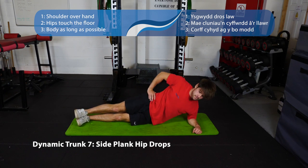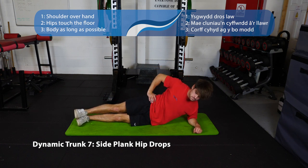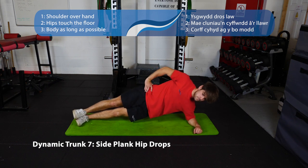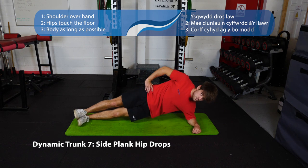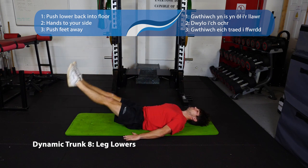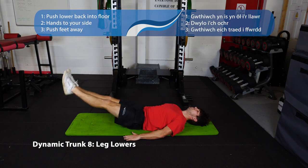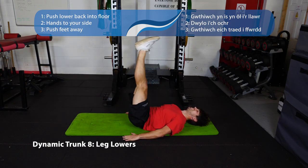Number seven is the side plank hip drop — find that side plank position, nice and long, hips high, pressing through the whole forearm, then drop the hips down to the floor and bring them right back up. Number eight is leg lowers — find the position with your legs up, pushing your lower back into the floor. As you lower your legs down, keep that lower back pressed into the floor, be nice and controlled, and bring your heels all the way down to the floor.